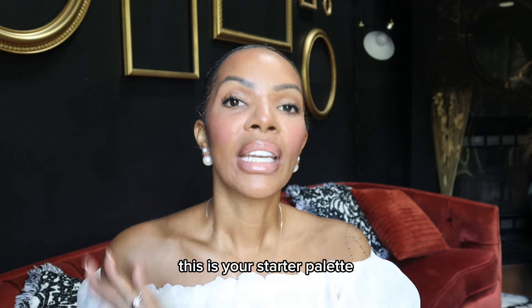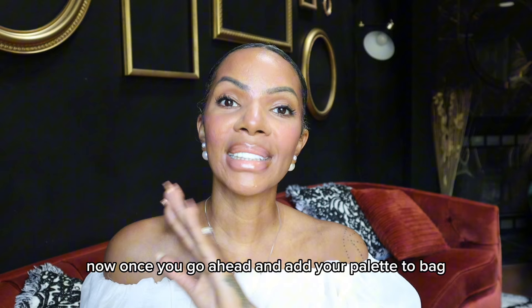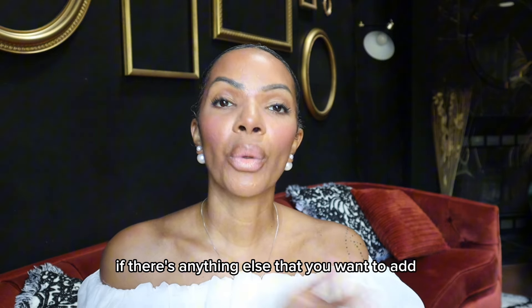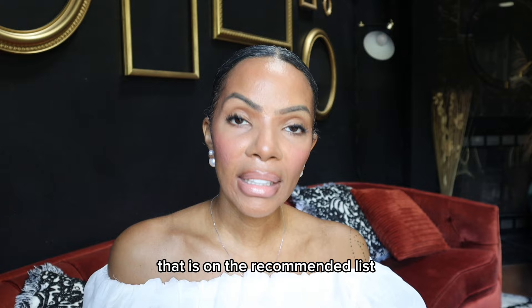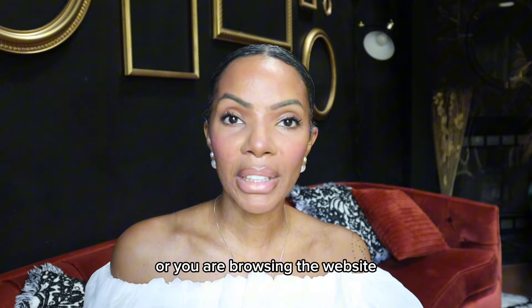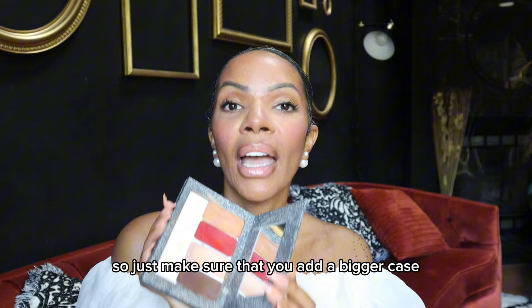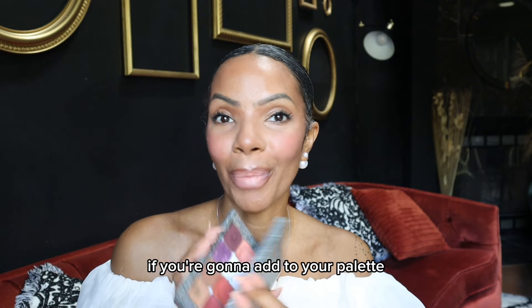You should see two layers that you can click and open — this is your starter palette. Once you go ahead and add your palette to bag, if there's anything else that you want to add from the recommended list or you're browsing the website, you'll need a bigger case. So just make sure that you add a bigger case if you're going to add to your palette.